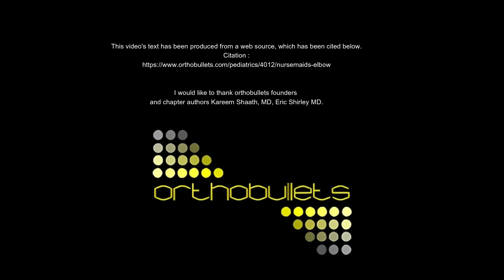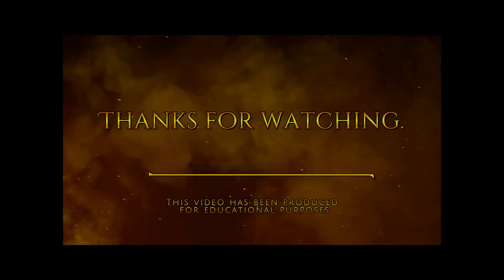This video's text has been produced from a web source which has been cited below. I would like to thank OrthoBullets founders and chapter authors Karim Schaaf, MD, and Eric Shirley, MD. Thanks for watching. This video has been produced for educational purposes.